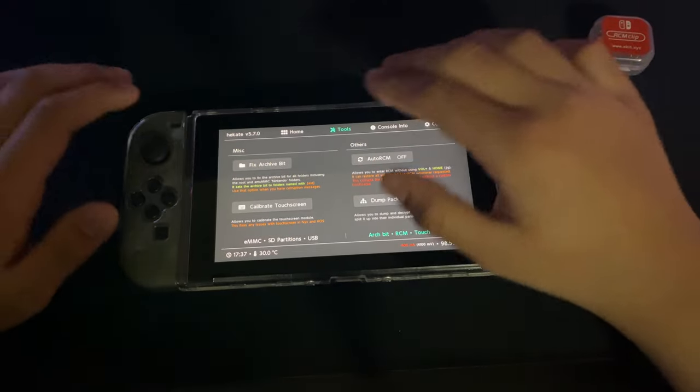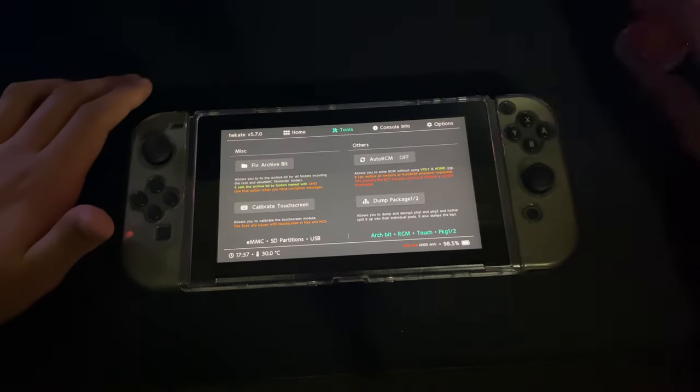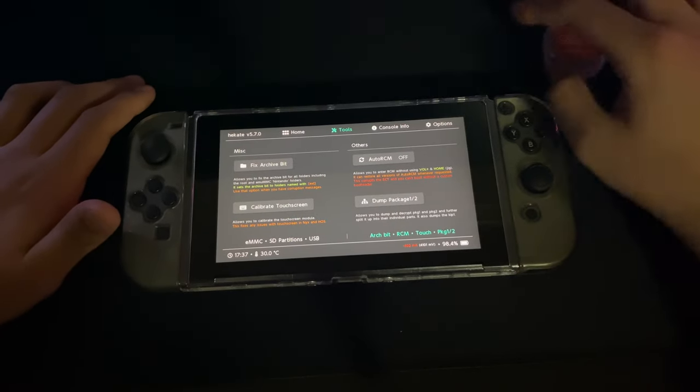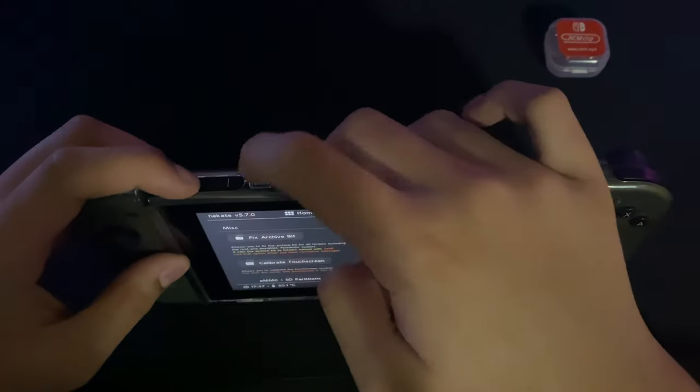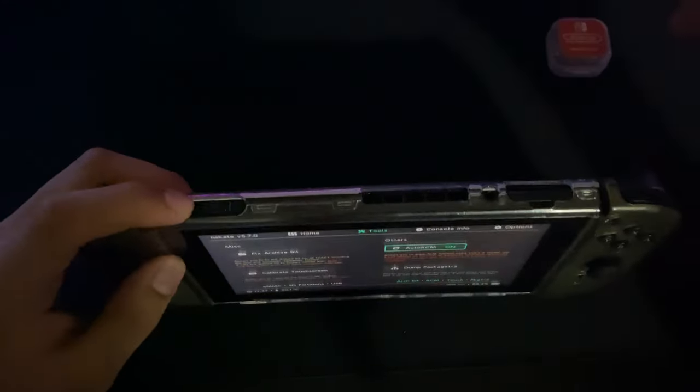So let me turn this off real quick. As you can see now, I have to use an RCM jig, but if I have auto RCM mode, I can click it. Now I don't need to do it. So you don't even need to press the power and the volume — all you need to do is press power now.